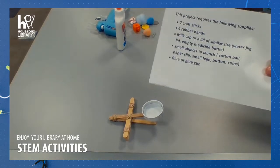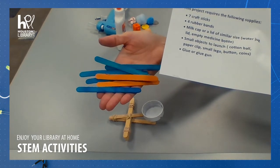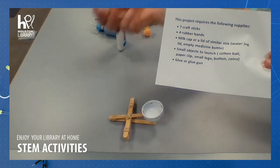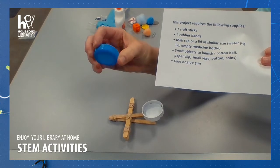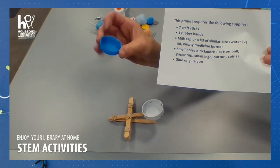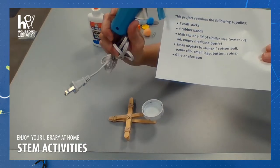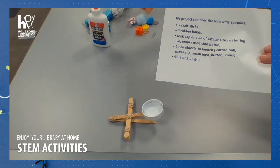Here are some of the supplies that you'll need for this project. You will need seven popsicle sticks — mine just happened to be colored, yours do not need to be — four rubber bands, the lid to a milk jug or a water jug, also an empty medicine bottle is a good size, and glue or a glue gun, and then several objects that will fit in the lid that you can launch.